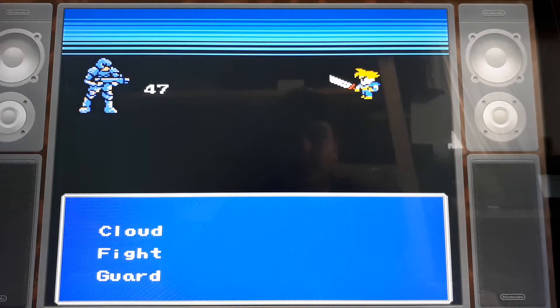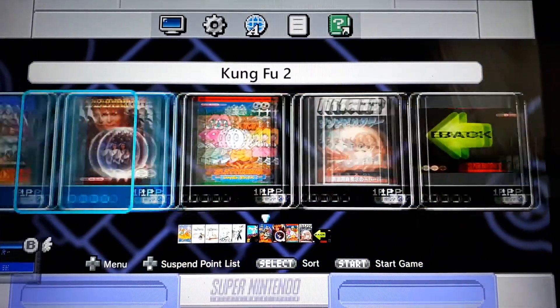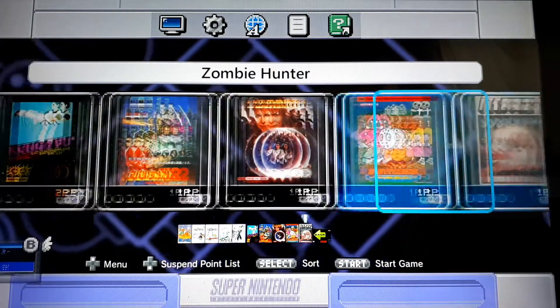I use Select and Down to get out of my games. For this folder I put mostly my translated Japanese ROMs — I thought that would fit nicely with the Famicom logo.